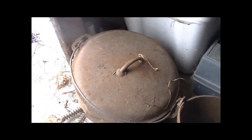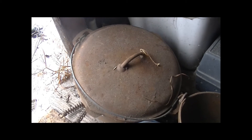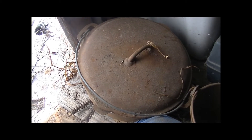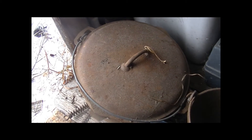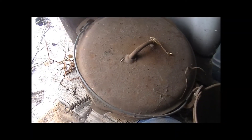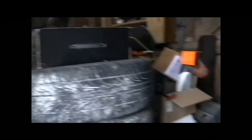This one belonged to my mother. She cooked donuts in it when I was a kid and kept her lard in it. Then she had flowers planted in it. That one's not old, but that's it for the dutch ovens that are in this building.